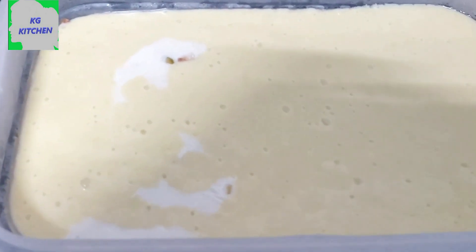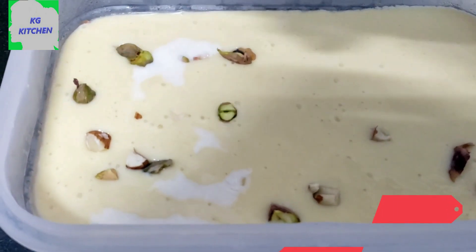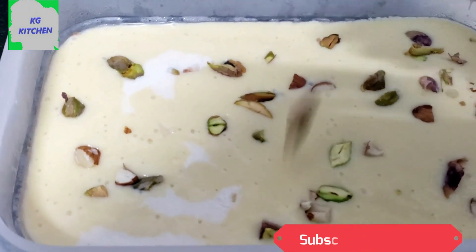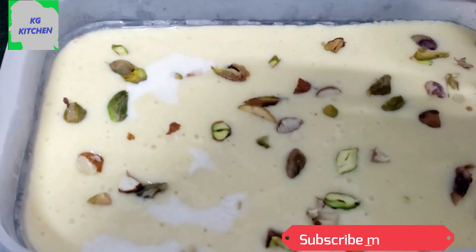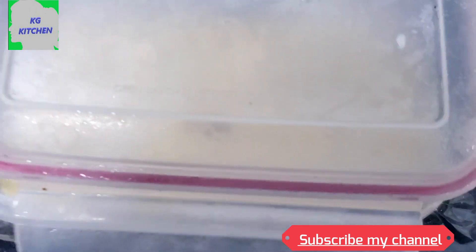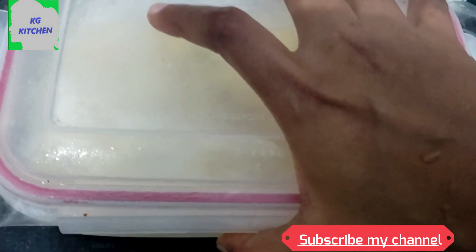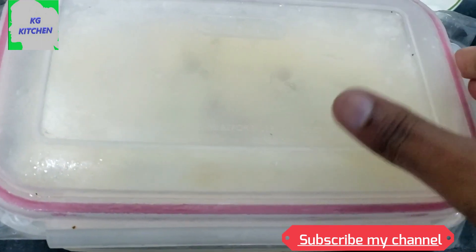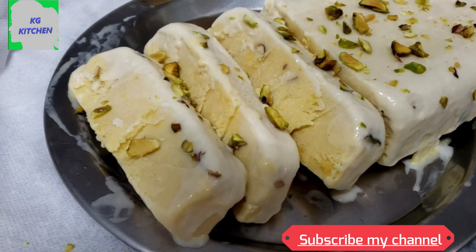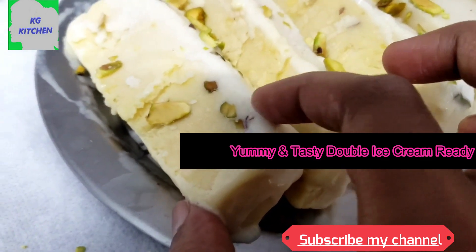I am going to put all the ice cream in this place. I am going to cut the nuts in this place. Put a plastic cover on the airtight box container. Put it in the freezer. Put a double layer ice cream in the airtight box. I am going to cut a super layer ice cream in the airtight box container.